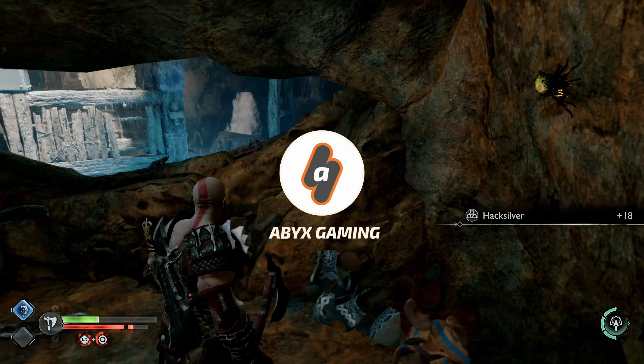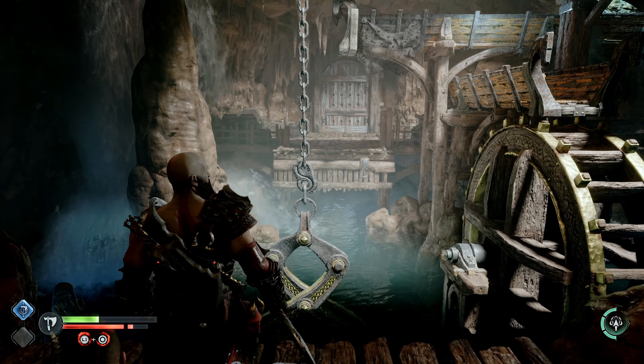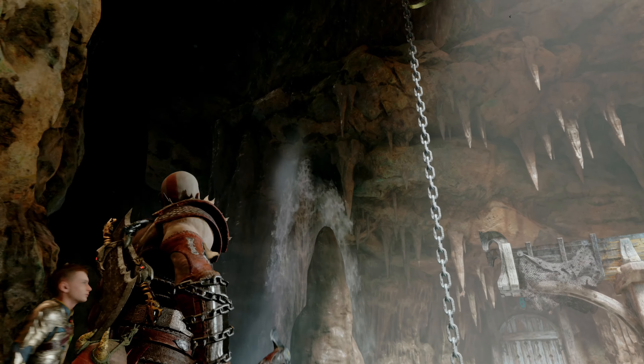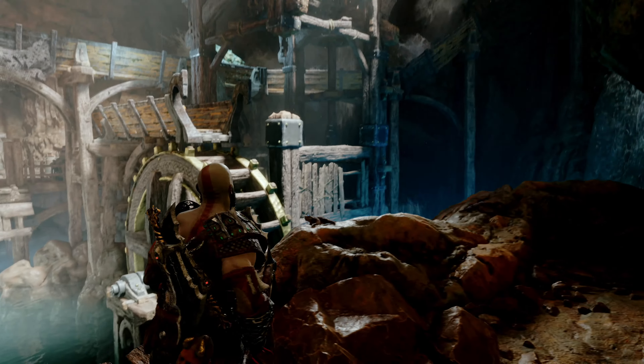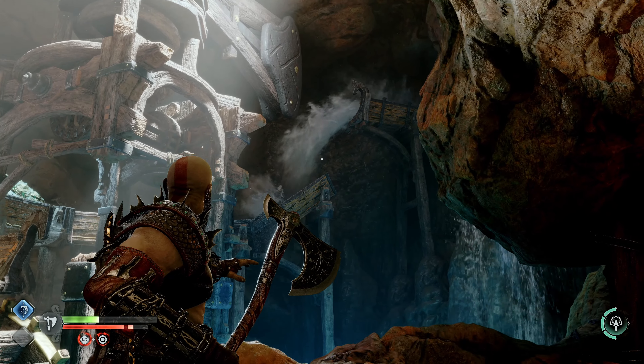Hey everyone, this is Angel Proud of Skimmy with a brand new video for God of War Ragnarok. In this video I'm going to show you a quick walkthrough of the three water wheel puzzles inside the Apple Core in God of War Ragnarok. Each of these can be a little bit tricky, but I hope this makes things easier for you.